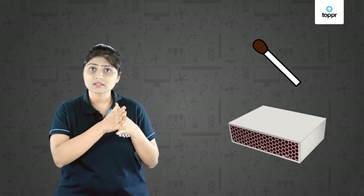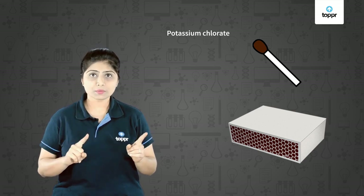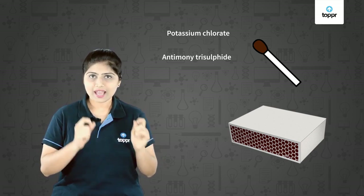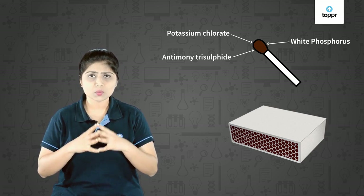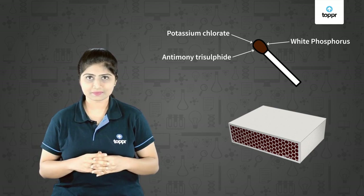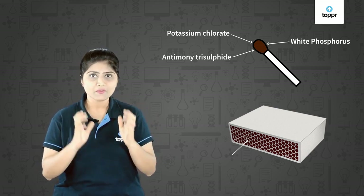Now why does this happen? What is present in the match head of the matchstick and what is present on the surface of the matchbox? All these questions will be answered in this lesson. Initially, two compounds — potassium chlorate and antimony trisulphide — were mixed with white phosphorus and applied on the head of the matchstick with some glue, and the matchstick was made of a suitable wood. The rubbing surface of the matchbox was made of powdered glass.